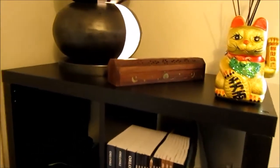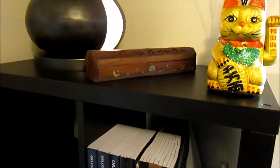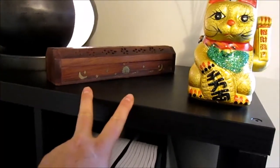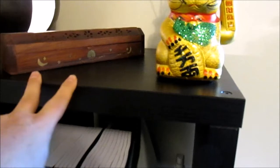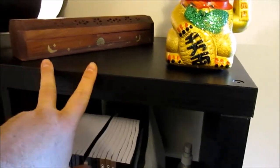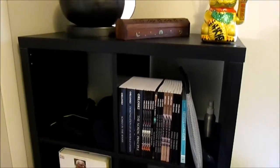The only con — and it's not necessarily a con — is that I don't have it fastened against the wall like I should. It does wiggle a little bit on carpet; there is some play in it. It's not too bad, it's a pretty sturdy unit, but just realize that if you don't attach it to the wall, you're going to have some play.